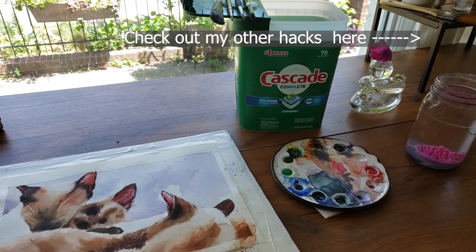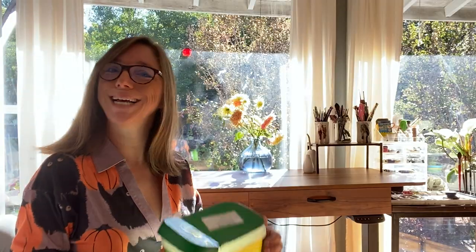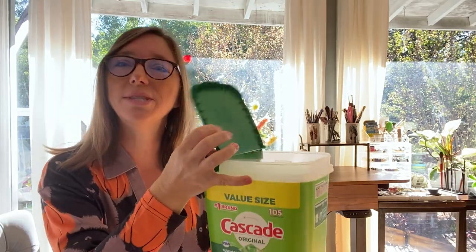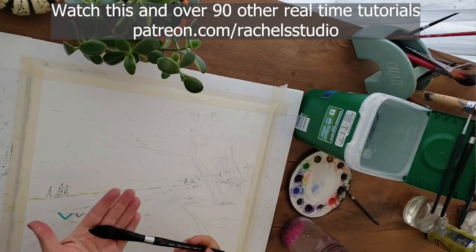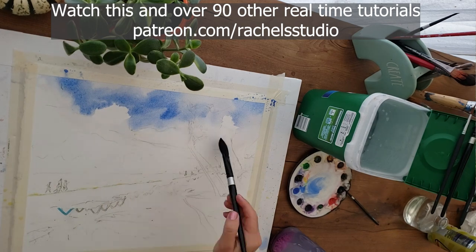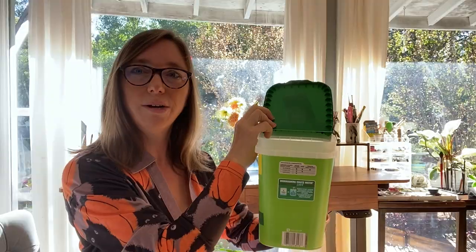Hack number one is a Cascade container — this is a container for Cascade dishwashers. So you take this lid off and throw that somewhere off camera. This has a lid with little indentations on it and you can put brushes on there. You can even wrap some washi tape around this and decorate it, make it look cute. So this could be your very large water container for rinsing your brushes, and then you can just sit your brushes right on here.